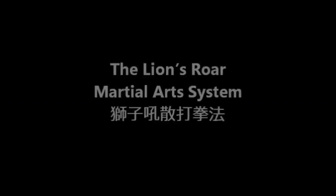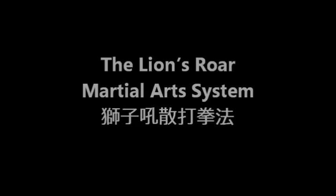My name is Sifu David A. Ross and I'd like to welcome you to the New Martial Revolution and the Lion's Roar Martial Arts System. On here you're going to find weekly lessons introducing you to the method. We're going to start off with some basic technique and keep building on it. You'll eventually have an entire curriculum on here.